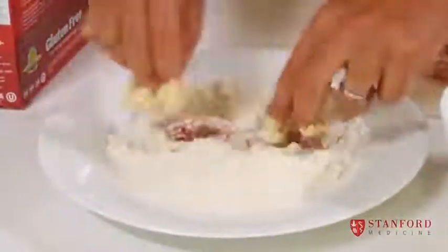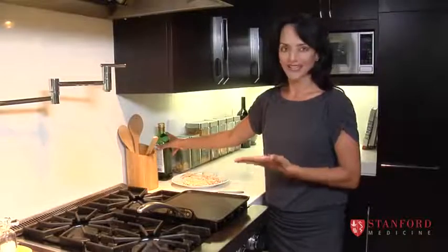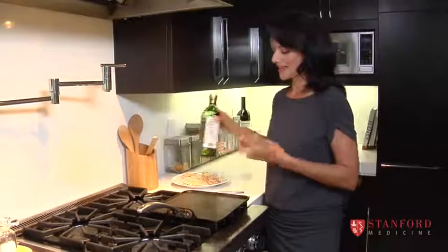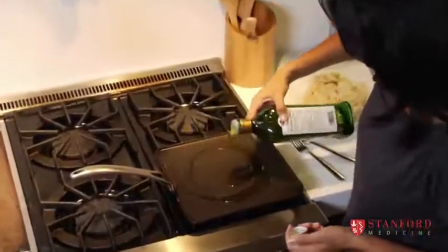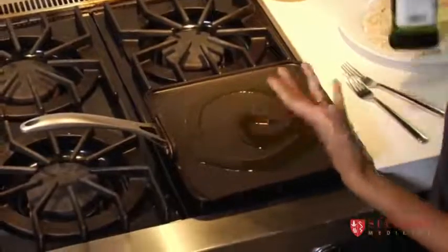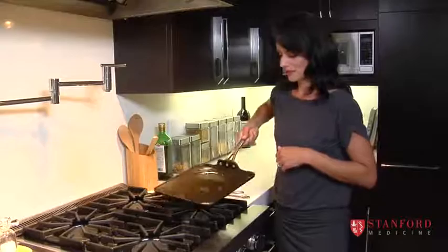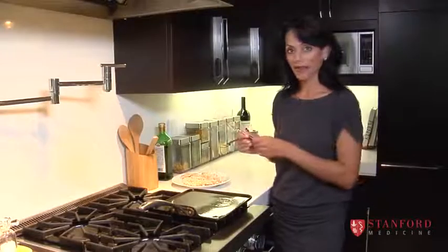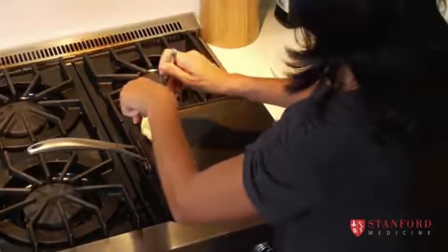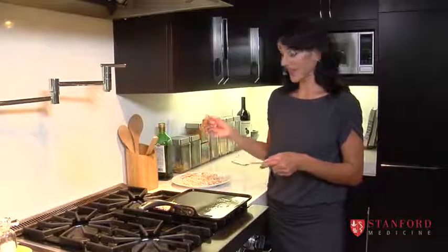We're getting ready to fry our real chicken nuggets, and this is so easy. All you have to do is pour a little bit of olive oil onto your pan and coat the bottom. It's not deep frying, so we don't want the nuggets soaking in oil. Once the oil is hot enough, transfer the chicken nuggets onto the preheated pan — you can hear it start to sizzle, so that's a good sign.